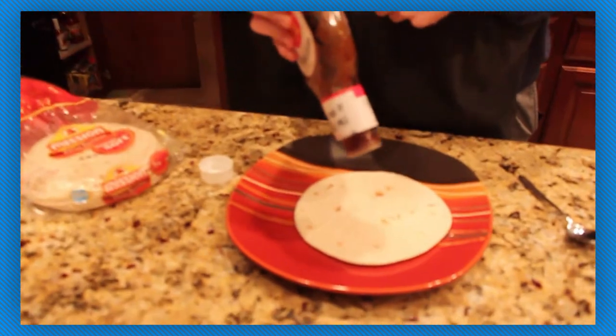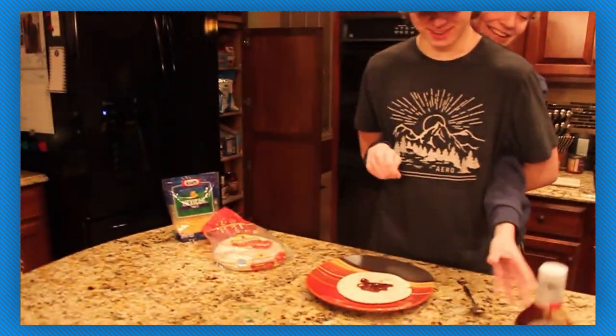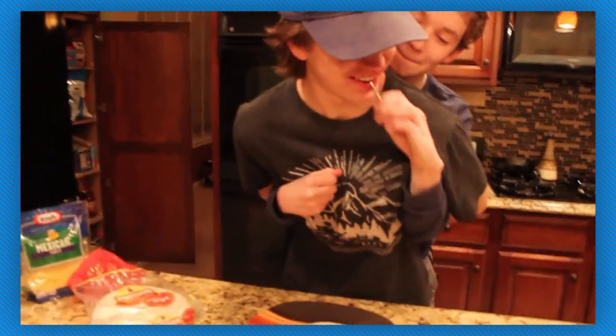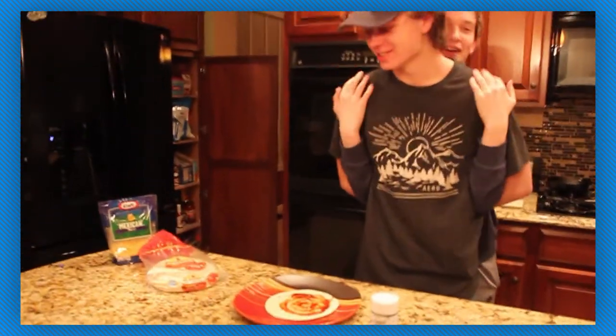Is it going to go in? Squirt it. Sweet Billy Ray's — you don't need to cap it, baby, it's okay. Why are you talking to your own hands, dude? I need to stop. Now we're going to take the spoon and spread it around a little bit. Mmm, it looks delicious now, doesn't it? More. Delicious. Just like mother used to be.